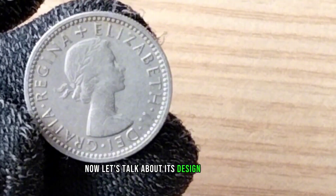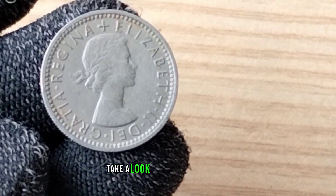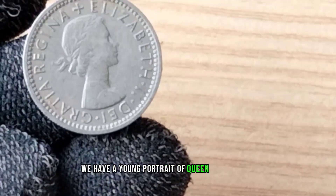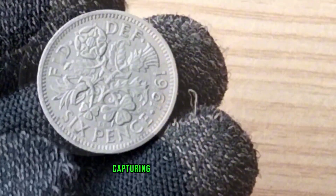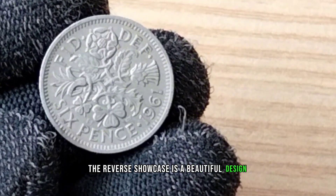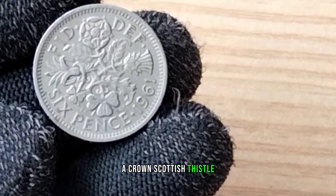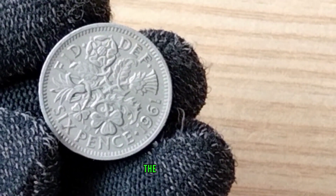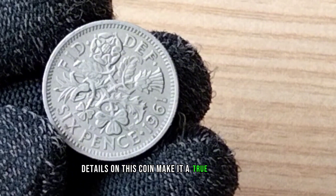Now, let's talk about its design and features. Take a look at this exquisite coin. On the obverse, we have a young portrait of Queen Elizabeth, capturing her regal elegance. The reverse showcases a beautiful design — a crowned Scottish thistle, which is a symbol deeply rooted in Scottish heraldry. The intricate details on this coin make it a true work of art.